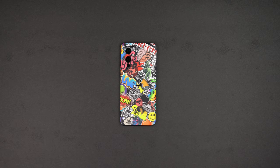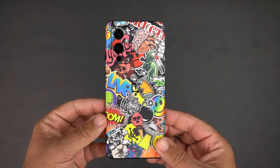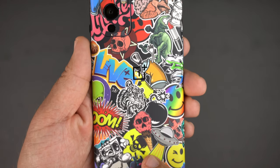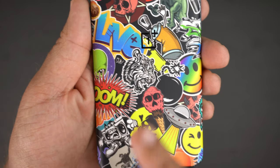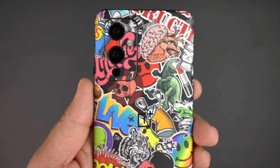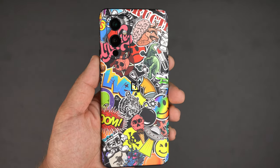Each skin is different, so with the sticker bomb skin, as you can see here, it gives you this really cool graffiti style, sticker style skin. You've got all these different little graphics all over — you got an ice cream cone with a skull, a tiger, a dinosaur with lipstick, a brain, a half brain half heart skull, a boom box, a little guy. This skin is so unique and cool.